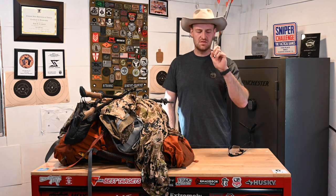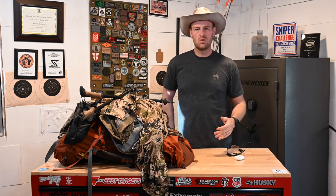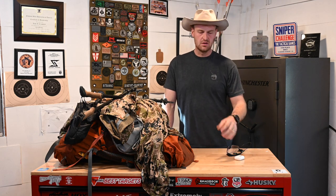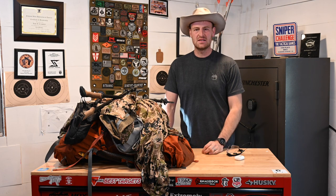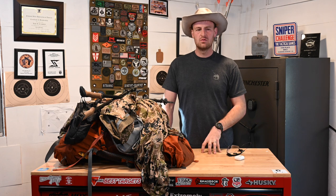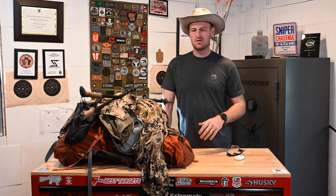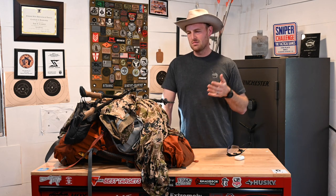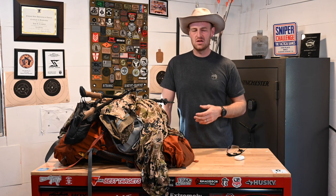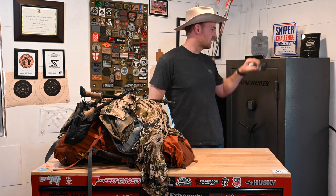I brought some AirPods — these were phenomenal. I wore those on the longer rucks. Sometimes you'll do like a 0.4-mile ruck in there and you've got about six minutes, so I wouldn't bother. But for the longer rucks I'd listen to a podcast — nice, helped pass the time. I used an app on my phone called Run Tracker — that was pretty cool. It tracked your course and rucking, and every five minutes it'd give you an update, like '20 minutes, 1.6 miles, average pace 14:30 per mile.' That was nice without even having to look at my watch.